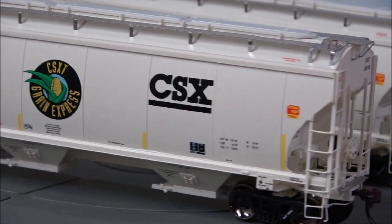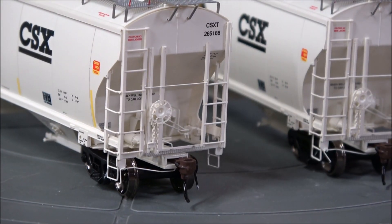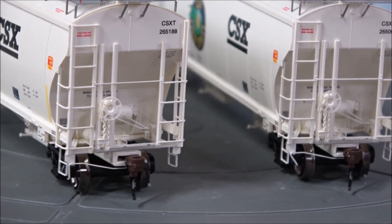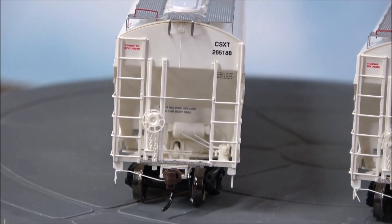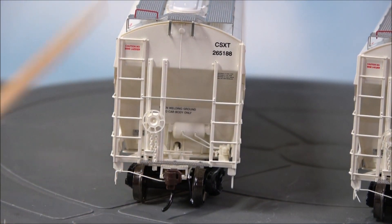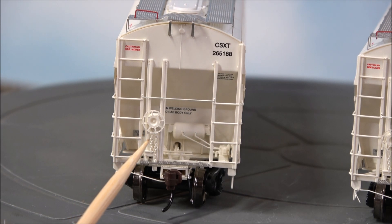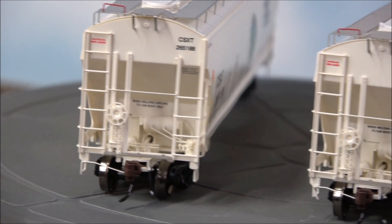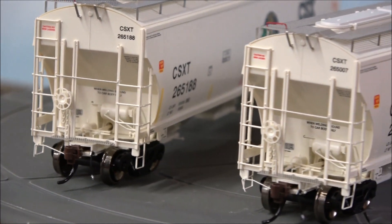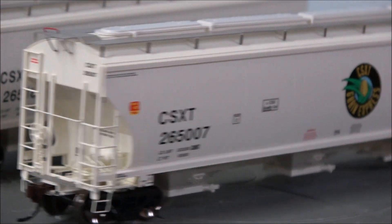The print is nice — you can read the load limit and weight limits. The car number and CSX Grain Express lettering is nice and colorful with a little corn logo. There's a brake wheel with brake chain, a metal crossover for the coupler, and if you peek inside you can see the air reservoir and writing that says 'when welding, ground to car body only' — so it's legible — plus plumbing as well.